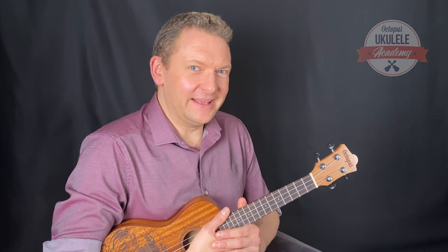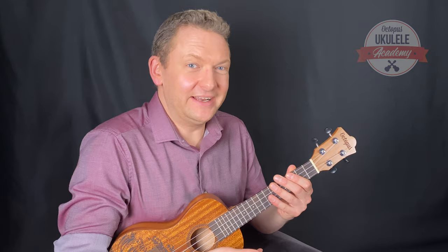So there's a lot to think about in a simple strum, isn't there? But the number one tip is keep it loose and relaxed. Don't fight the uke — it's your friend. Enjoy it. Bye for now.